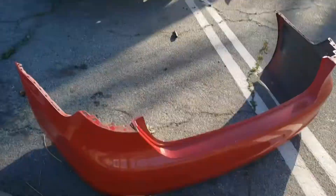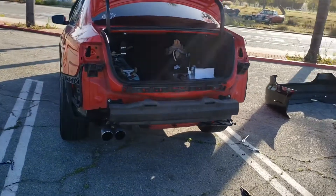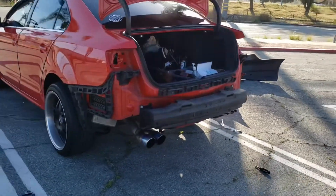With the bumper removed, it should look like this. I've never seen a Jetta without a bumper — it's a rare sight.